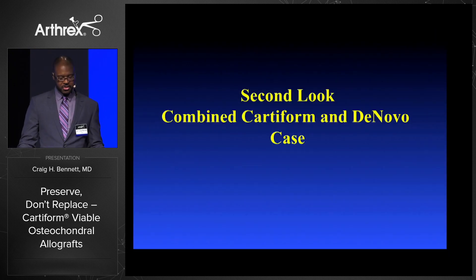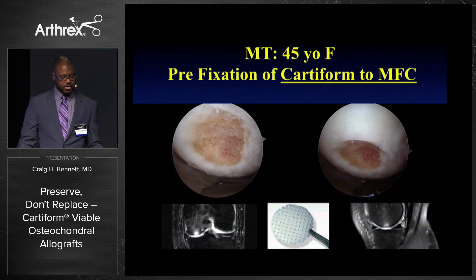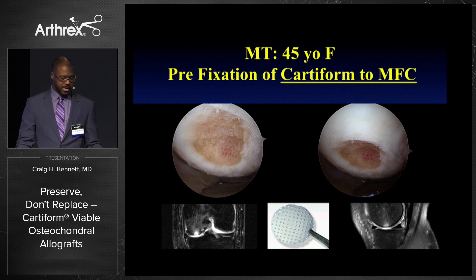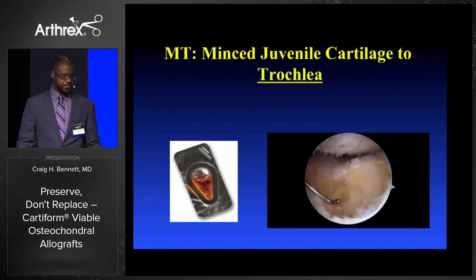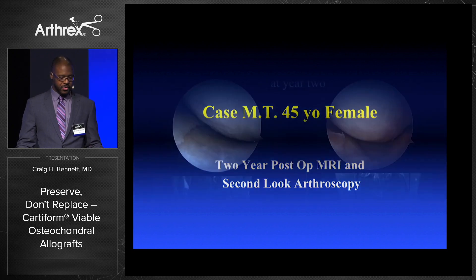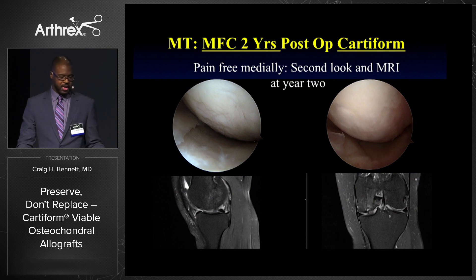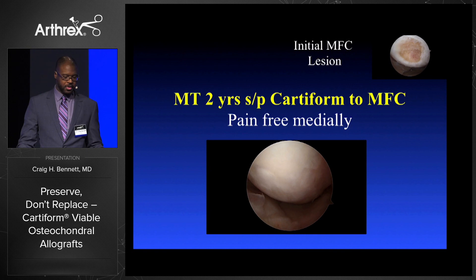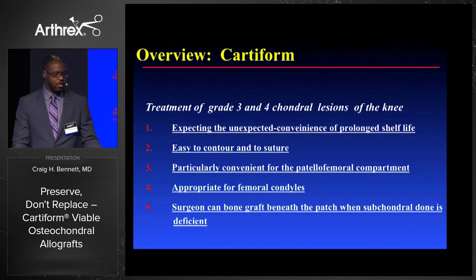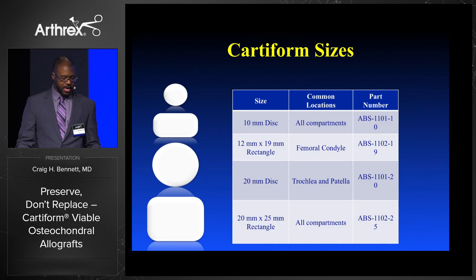People have been asking about second-look cases. Here's a 45-year-old athletic trainer, pre-fixation of the medial femoral condyle with Cartiform — there's the MRI and the defect in the medial femoral condyle. She had a very similar sized defect in her trochlea, so I used De Novo in the trochlea since I didn't have enough Cartiform at that time. Here she is two years post-op: the medial compartment is doing great, anterior knee is bothering her. The MRI and scope picture at year two show what it looked like before versus after. In the medial compartment she was great; in the trochlea the cartilage was breaking down and had not healed well, so she was revised to an Arthrex product in the trochlea. Overall it's been a great go-to, and there are some new sizes now available.